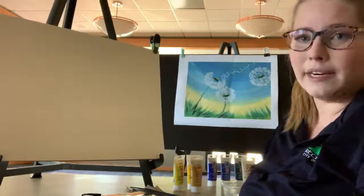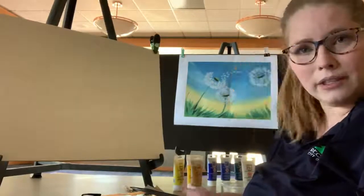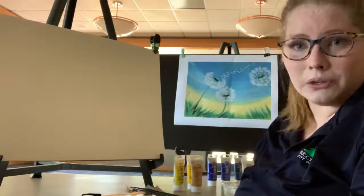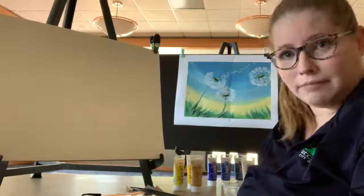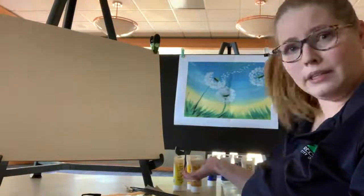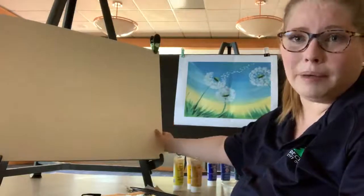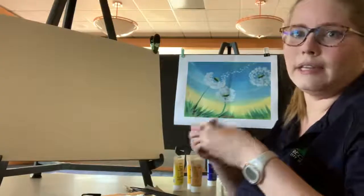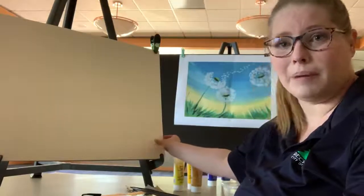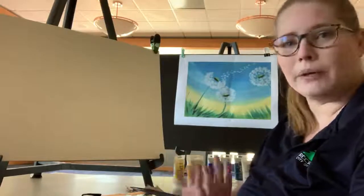Before we get started, we're going to go through some of the basic supplies that you should need to have at home to achieve this. Hopefully you will not need to go out to the store and get anything. First thing you're going to need is, of course, some paper. I'm using watercolor paper, which is nice and thick and prevents the paint from absorbing through. If you don't have watercolor paper, no big deal — you can use whatever paper you have at home.